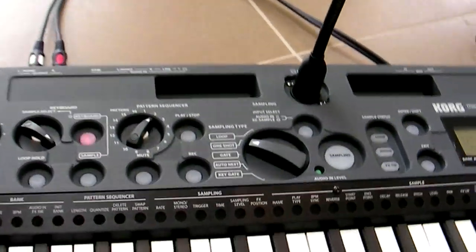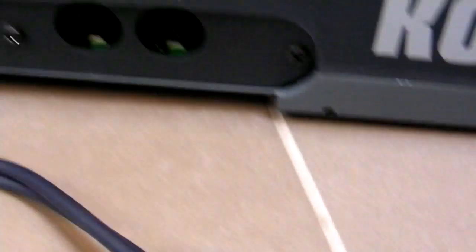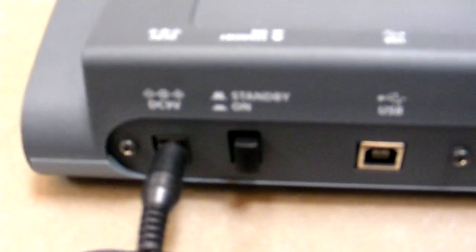We'll have a quick look around the back. So we have audio outs, headphone outs, we have audio inputs, and a switch to switch between the mic and an external audio source. And you've got MIDI in and out, USB, which will handle MIDI and also interface with the editor on a computer.